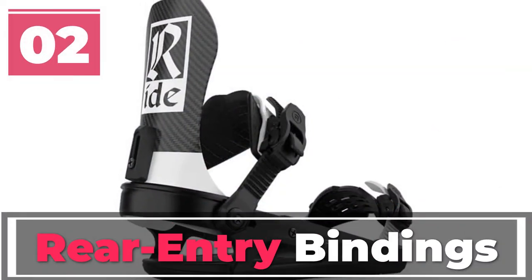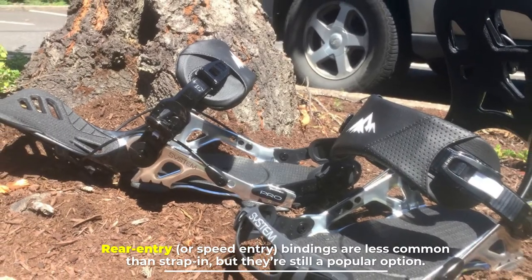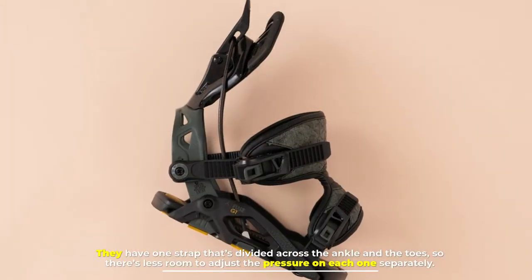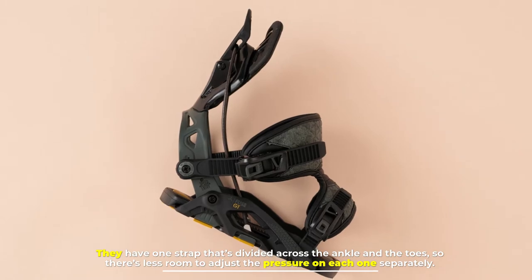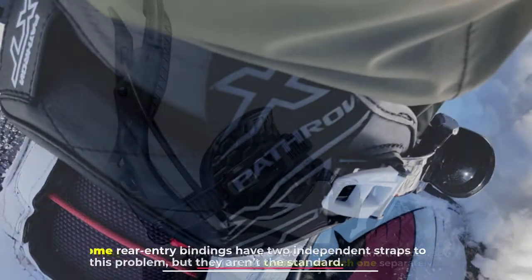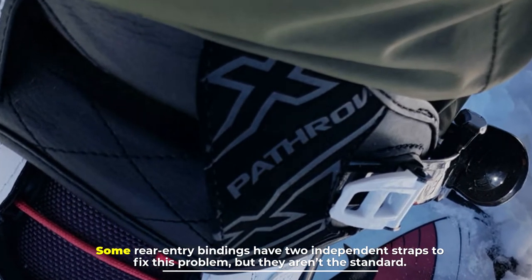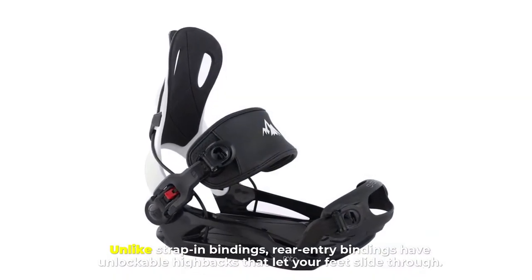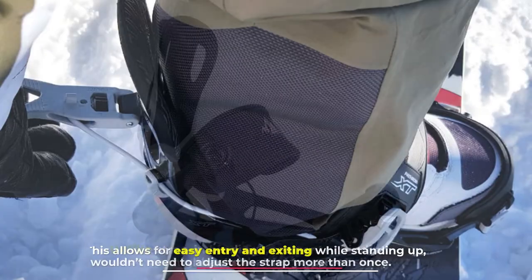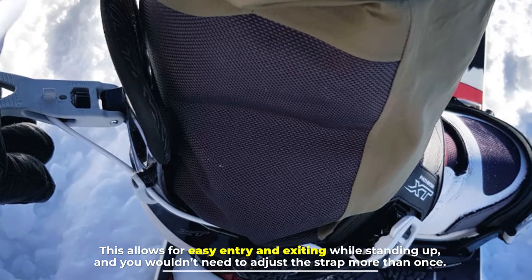Number 2: Rear Entry bindings. Rear Entry, or Speed Entry, bindings are less common than strap-in, but they're still a popular option. They have one strap that's divided across the ankle and the toes, so there's less room to adjust the pressure on each one separately. Some rear-entry bindings have two independent straps to fix this problem, but they aren't the standard. Unlike strap-in bindings, rear-entry bindings have unlockable highbacks that let your feet slide through, allowing for easy entry and exiting while standing up, and you wouldn't need to adjust the strap more than once.